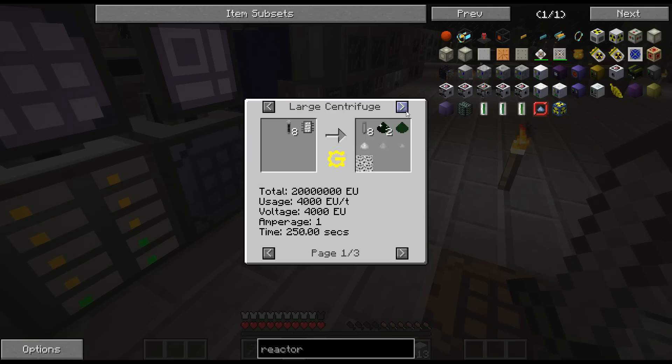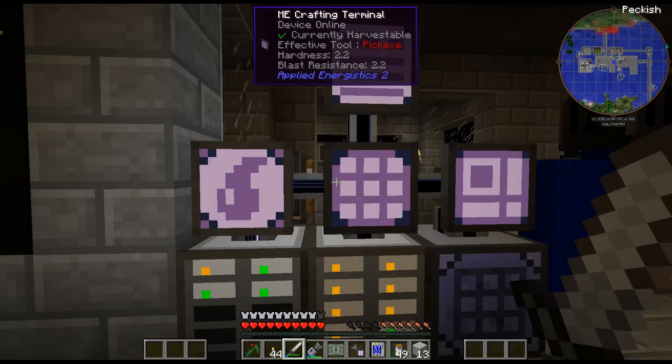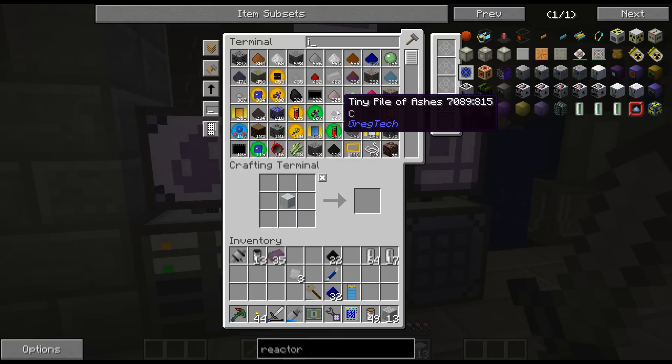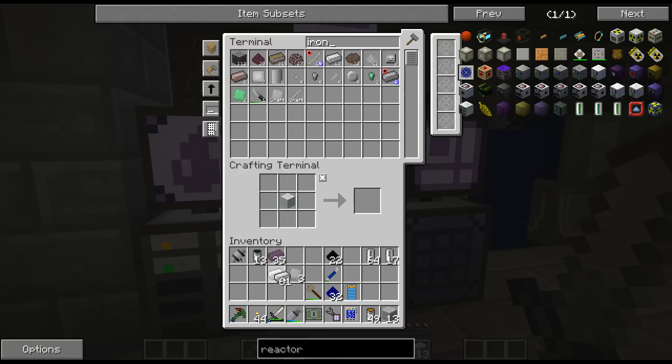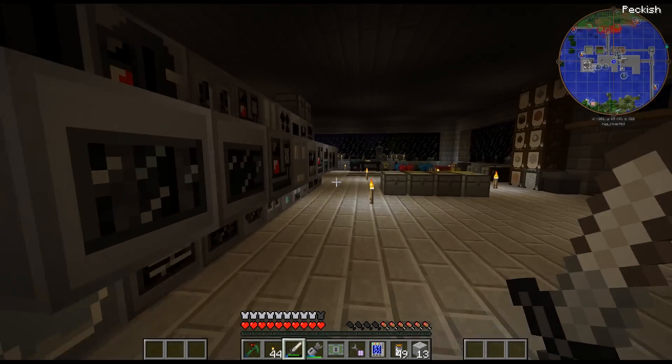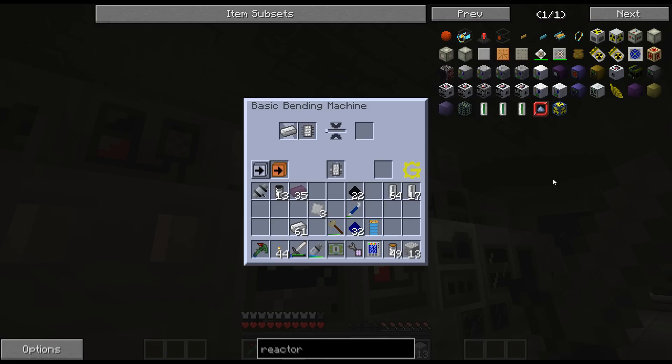How many - it's two to make these, right? Or is it one? Yeah, it's two to make those. It's just one iron each. I'm way overthinking this.